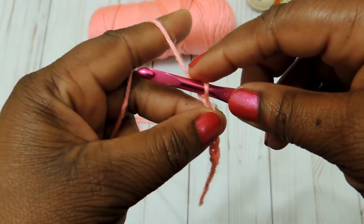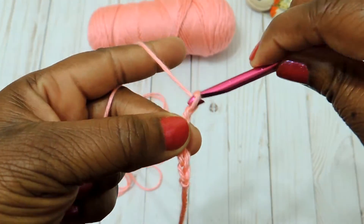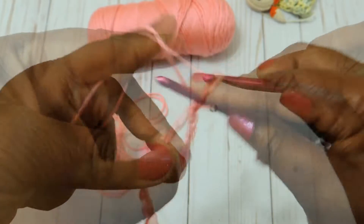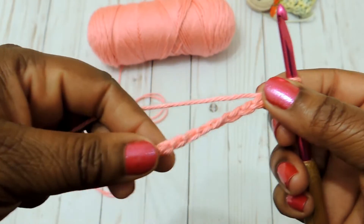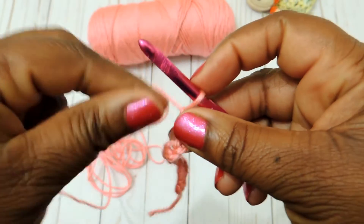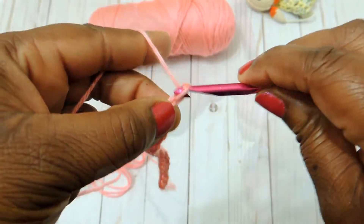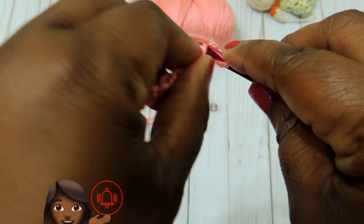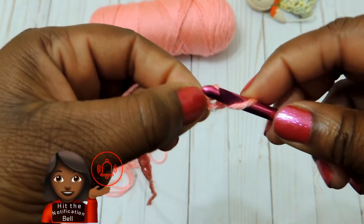Go ahead and make a chain of an even number plus one, so you'll end up with an odd number. Then your first stitch is going to be a single crochet in the second stitch from the hook.